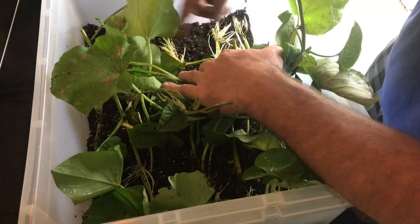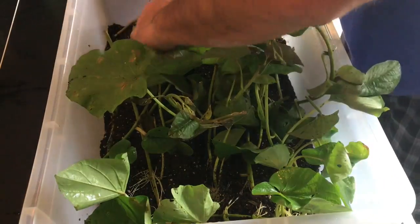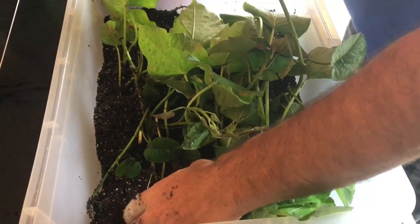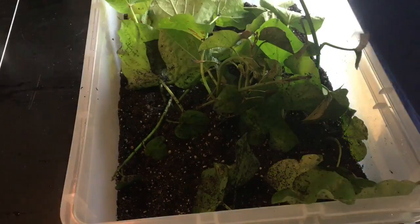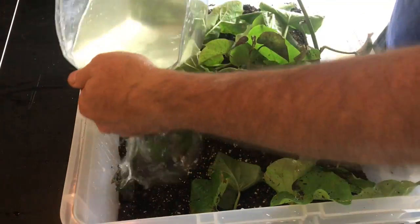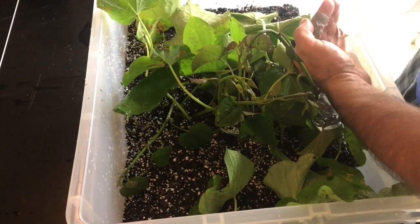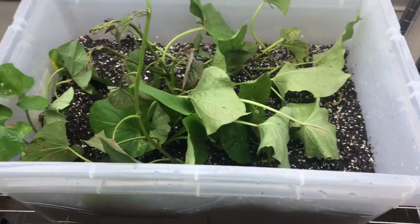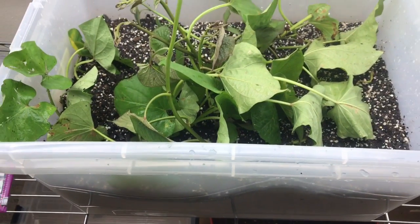Now let's add some soil to the top vines. Now we just need a little bit of water. So there we have it - we have them planted in the soil. I did two different levels: one right at about the one-inch mark and another right at the four-inch mark, and we topped it off with another two to three inches of soil, so right now we've got about six inches of soil in there.